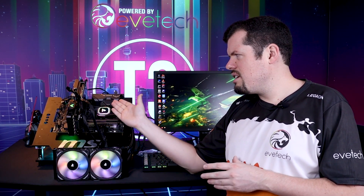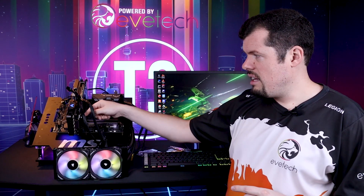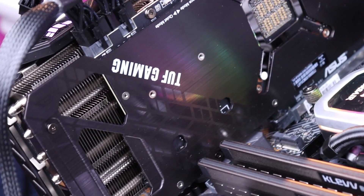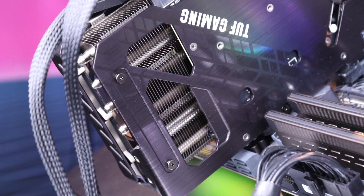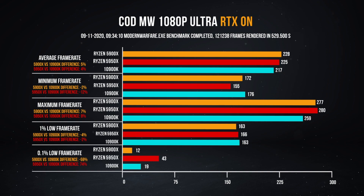Another notable thing about the TUF 3090 is it only actually uses two 8-pins — even the Strix 3080 uses three 8-pins. That's kind of interesting, especially when you've got so much power being delivered on the chip. You'd think it would need more, but it actually doesn't, and the results are almost exactly in line with the other 3090 I tested. Another cool thing they're doing is some pass-through cooling — there is actually air being pushed out through the back through a little hole in the heat shield. So at least where it clears the motherboard, it can come straight up and not add any extra heat into the system. Without further ado, let's look at some gaming benchmarks.